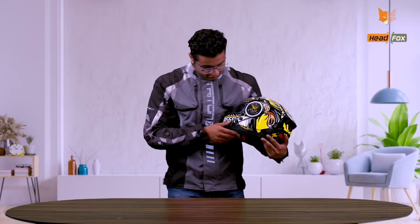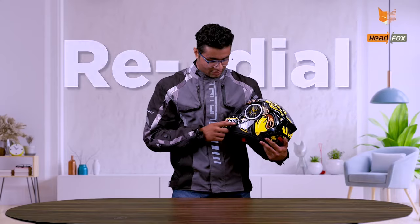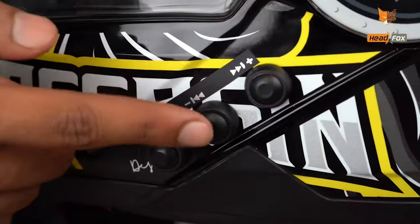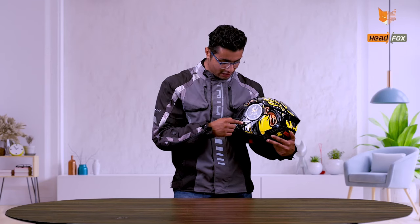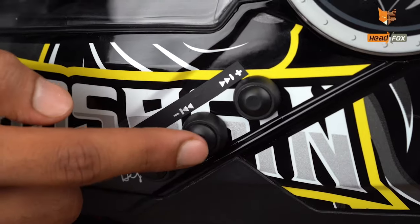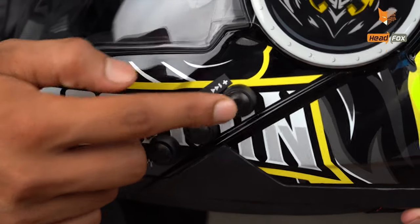Let's talk about the three buttons. With the first button, we can play, pause, and pick calls. By double tapping it, we can redial. The second button plays the previous track, and tap-and-hold decreases the volume. The third button plays the next track, and tap-and-hold increases the volume. By double tapping the middle button, we can change the blinking patterns behind the helmet, and by double tapping the third button, we can activate voice control.